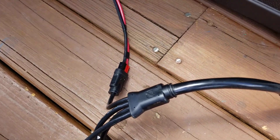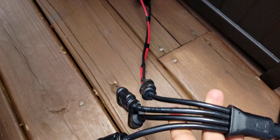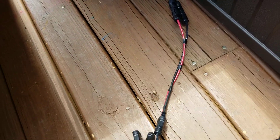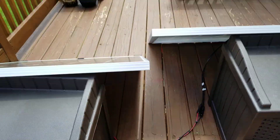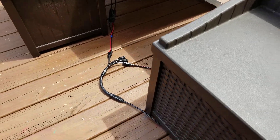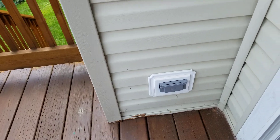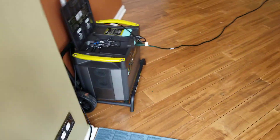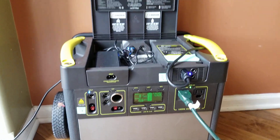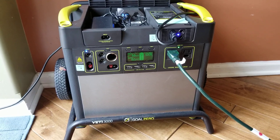I'm using a Goal Zero splitter, so I can put two more 150 watt panels there if I want to, but right now this should be sufficient. This is just my yearly review to keep updated as to how this 3000 watt Goal Zero power generator is actually doing. Thank you.